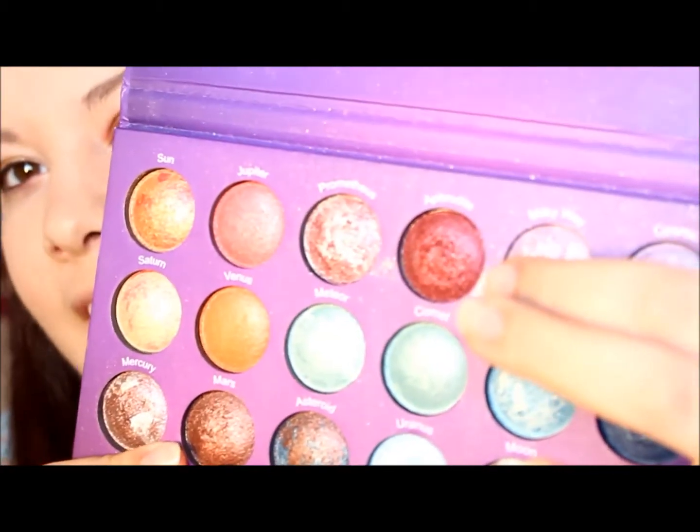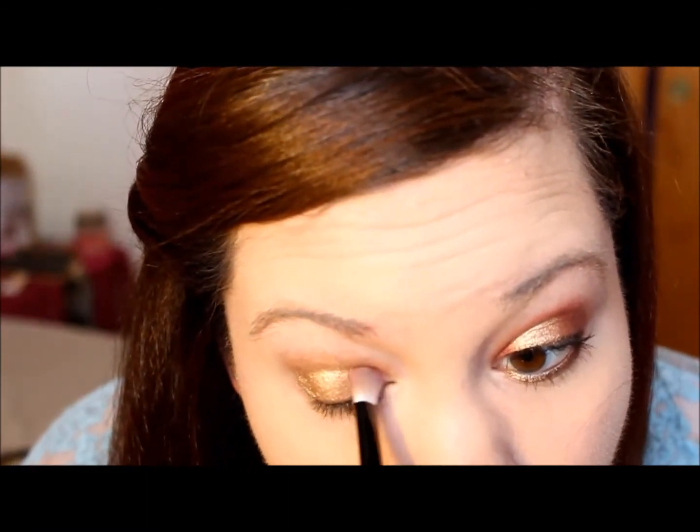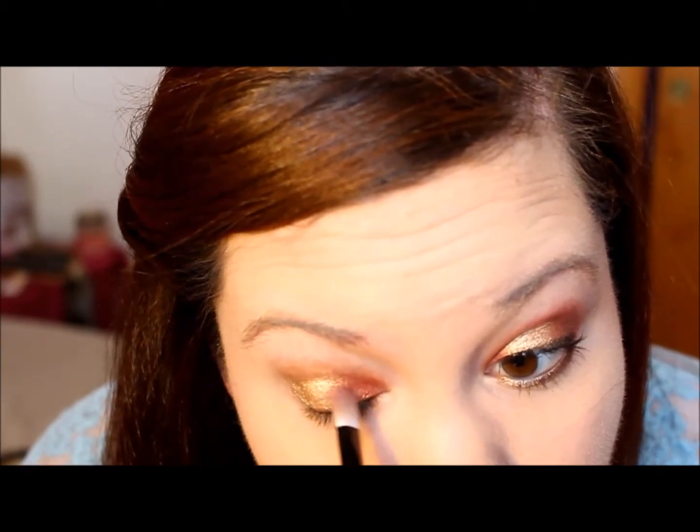Then we're taking Aphrodite from the Galaxy Chic palette by BH Cosmetics and we're putting that on the inner corner and outer corner of our eye, and we're just going to blend it into that Half Baked that we put on.